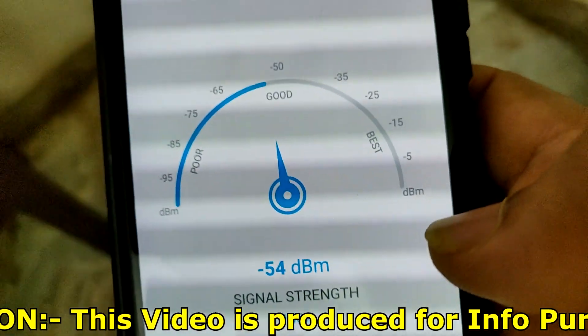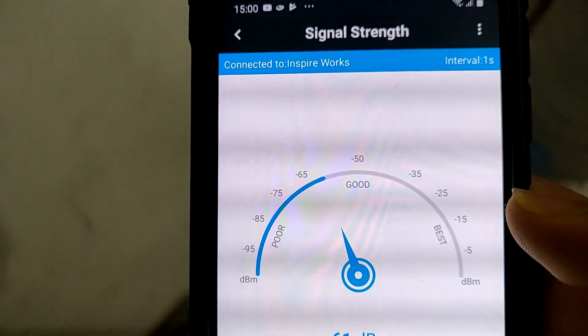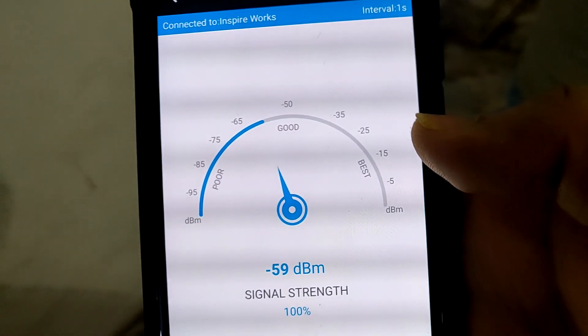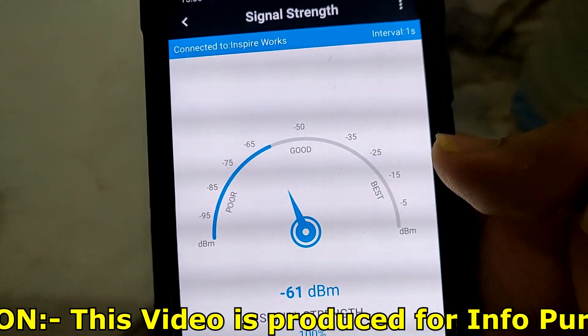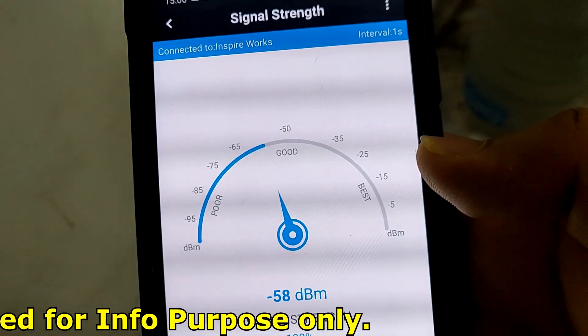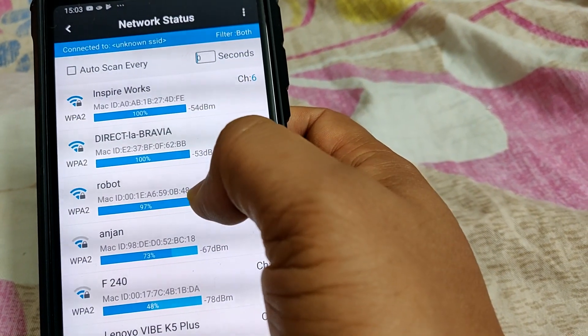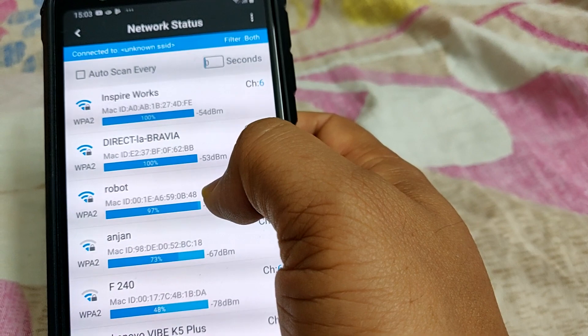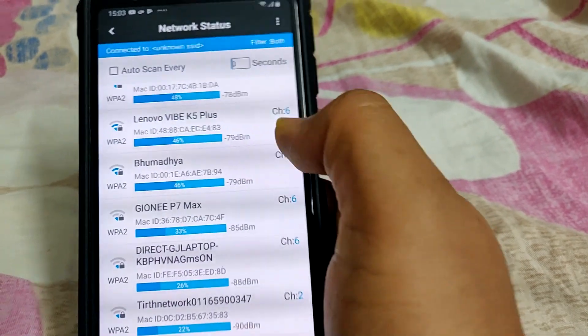Currently I'm near my Wi-Fi router but the signal strength is still fluctuating. Let me move inside my home to check where I'm getting the weakest signal. As you can see, this seems to be the weakest spot, and it's not very far from my router. Moving to the network status section, the app is showing all nearby Wi-Fi devices with their signal strength and the channel they are currently using.